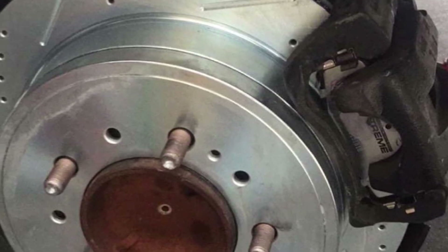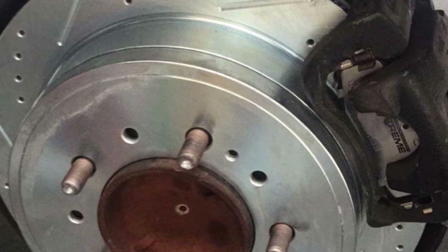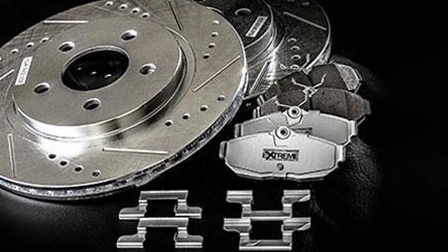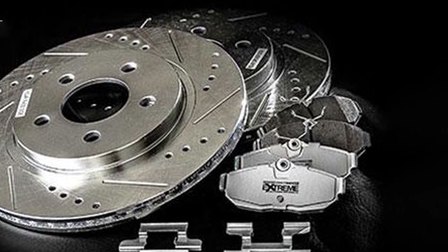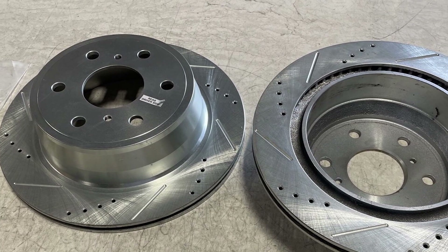The stainless steel hardware and rubberized shims ensure a quiet and smooth braking experience. Installation is straightforward with clear instructions and all necessary components included. Quality is top-notch, with the materials used in this kit designed to handle heavy-duty applications. Usability is enhanced by the reliable performance of the brake pads and rotors even under high stress. Durability is ensured by the robust construction, making this kit a dependable choice for rear braking needs.